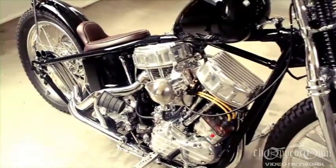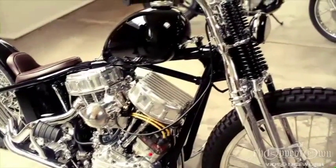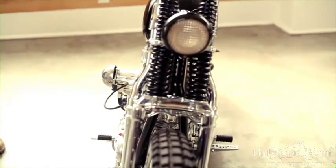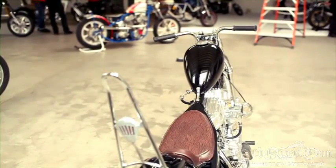It's a 1956 pan head, all original motor, transmission. Frame is 1956-57. Front end was originally a late 40's front end — I chopped it and narrowed it. The tank is a 50's era wassail tank that's narrowed and friscoed.